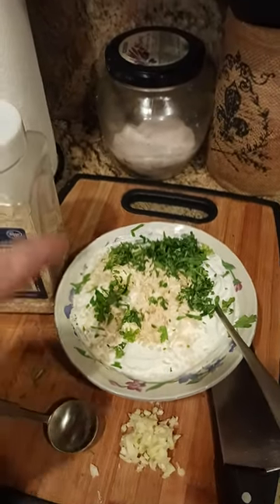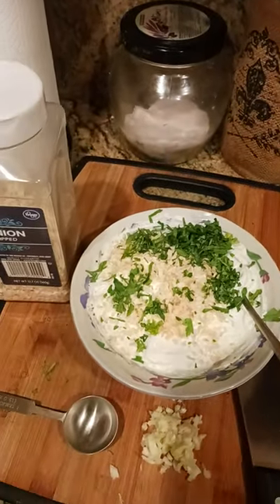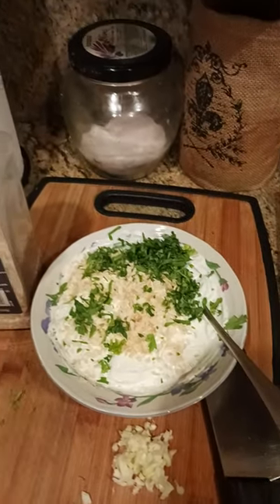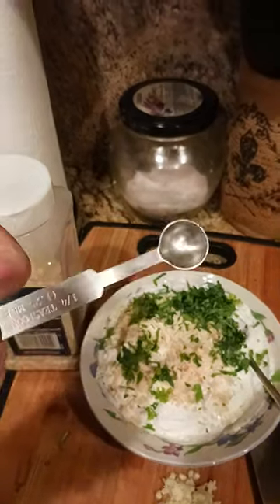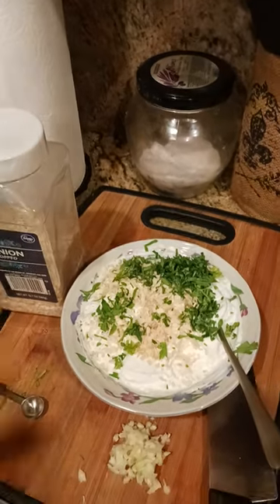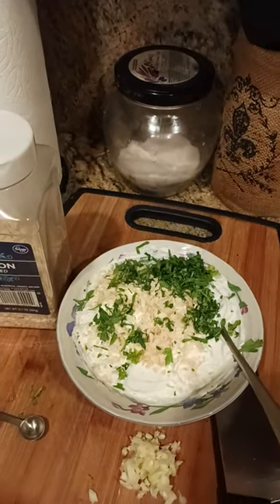You could add salt if you want to. Usually I find that chips have enough salt as it is, but if you want to add salt, what I would do is just add it a quarter teaspoon at a time. Mix it in, let it sit a little bit, taste it, make sure it's okay before you oversalt it.